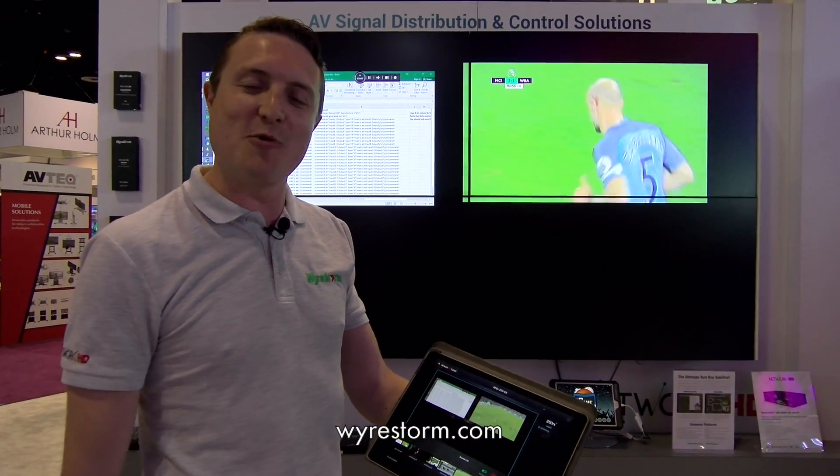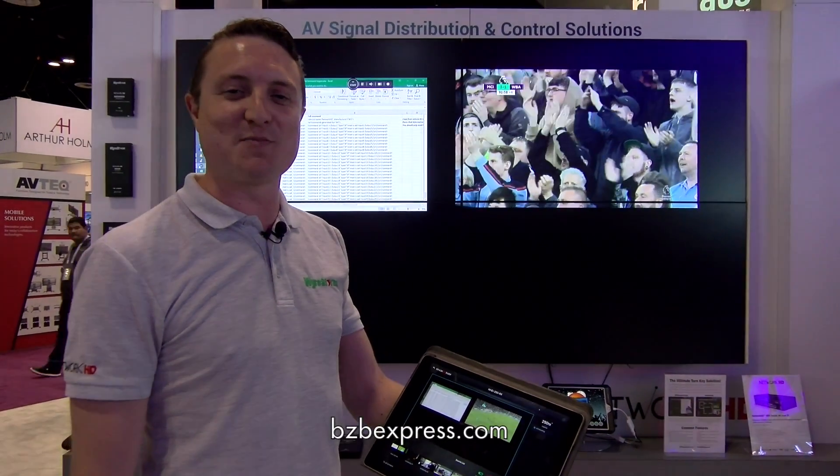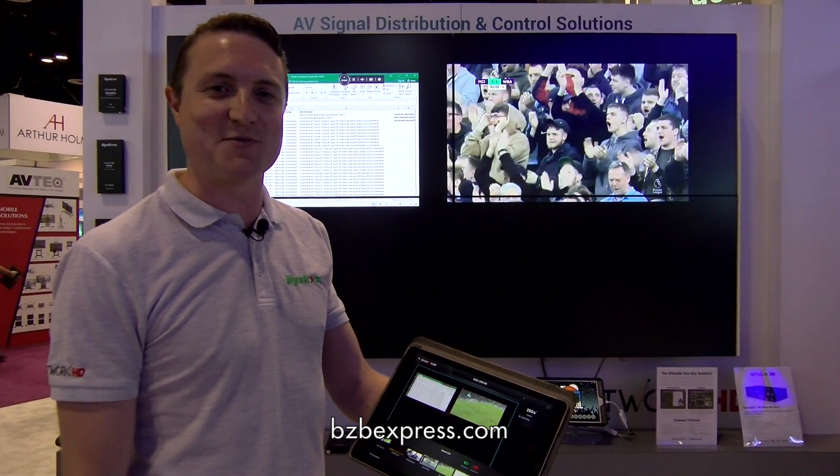For more information, check out wirestorm.com and please have a look at BZB Express for more information on our products as well. Thanks a lot.